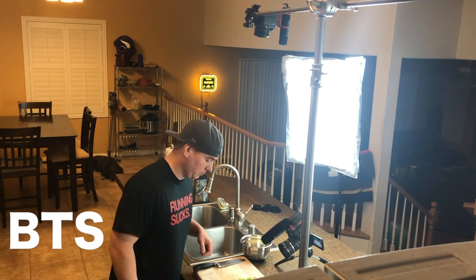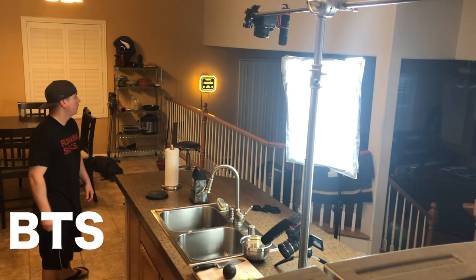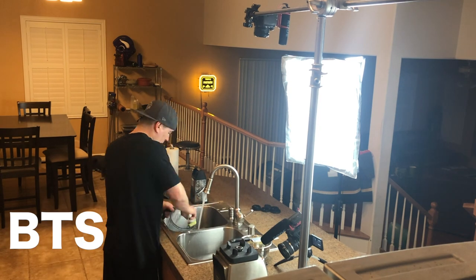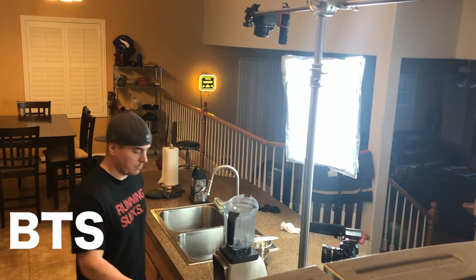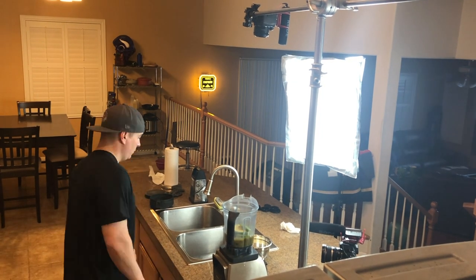For those of you that watch the channel, you know I like to make a bunch of different stuff — whether it's grilling, barbecue, pastas, tacos, burritos, comfort food. If you guys have recommendations or any requests, go ahead and let me know. Thanks for watching, I'll see you on the next video — peace out.